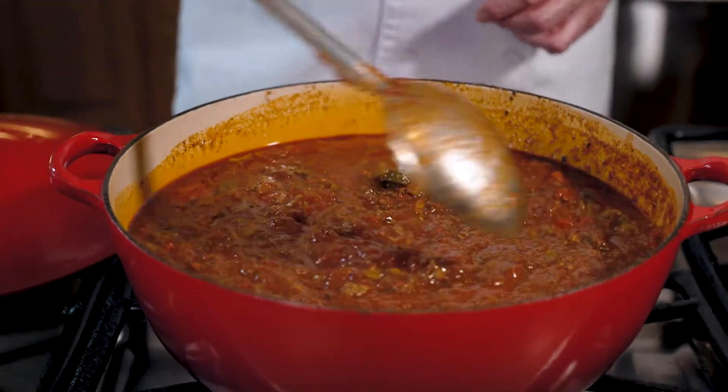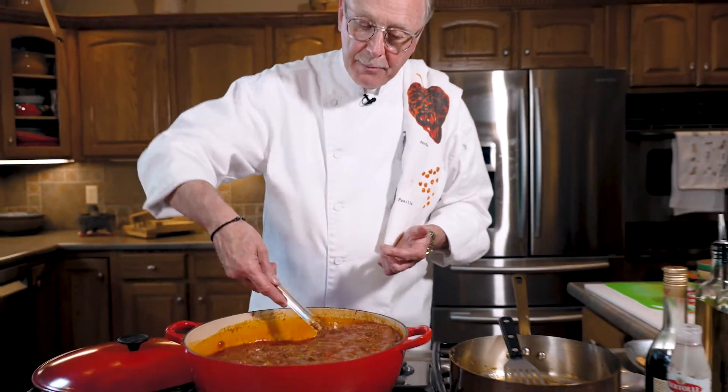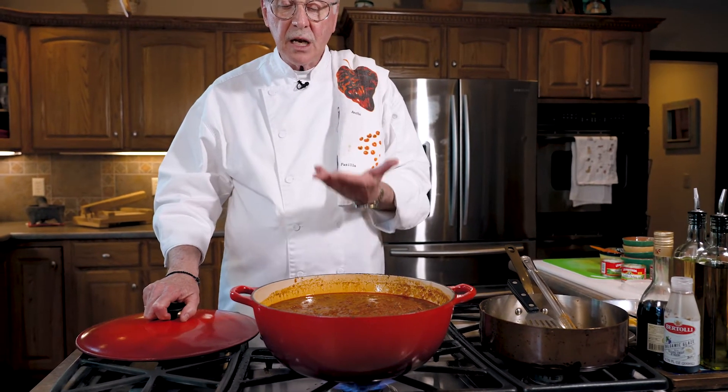The last canned ingredient we did not add yet are the beans — the pinto and dark red kidney beans. We'll wait to add those in the last half hour of cooking time. At that point we'll also skim off any fat that rises to the top, then reheat with the beans to finish our chili. Let's put the lid back on the pot, get it up to a boil, then lower the heat and cook it for about one hour.